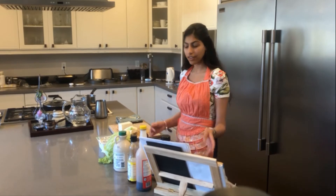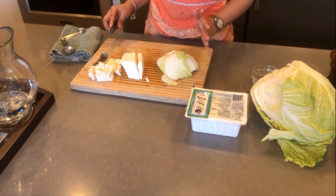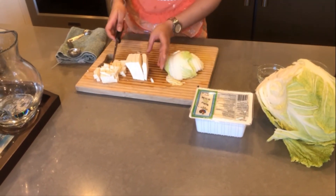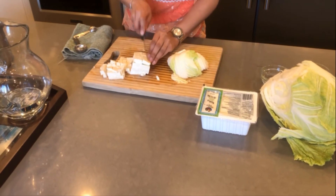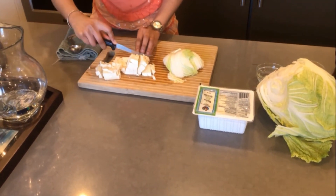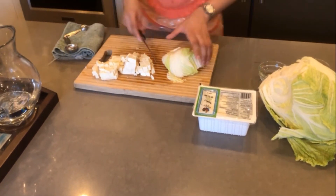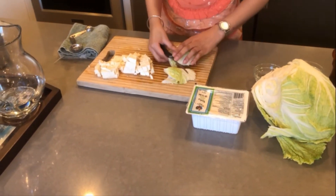Let's get started. For the filling, we have about 170 grams of Napa cabbage and about 100 grams of firm tofu. I'm just going to chop the tofu relatively coarsely — it doesn't have to be perfect, we just want it to be in crumbs. And for the cabbage, you're going to slice it pretty thinly.